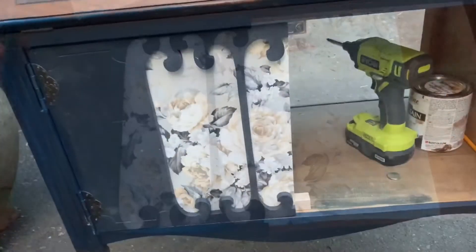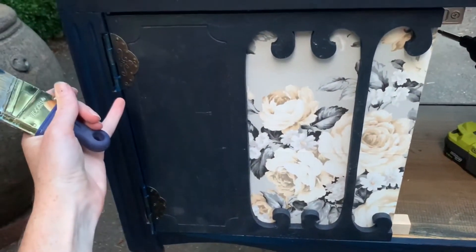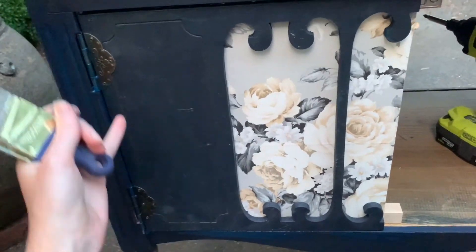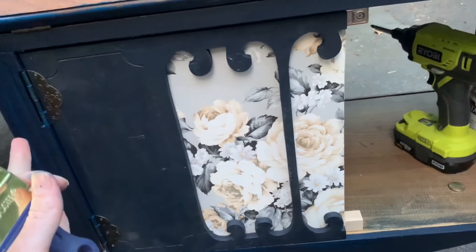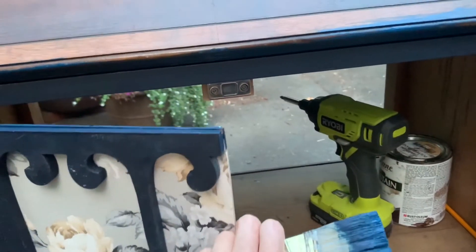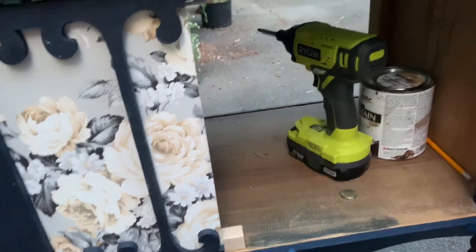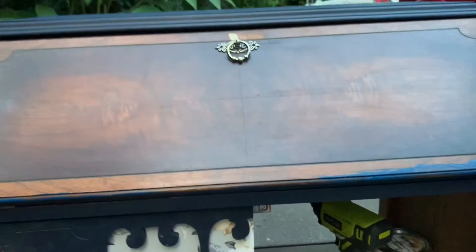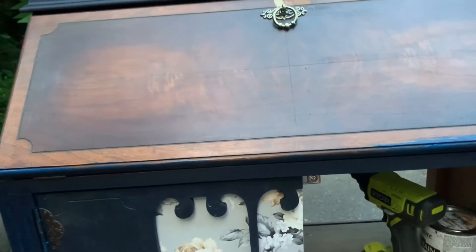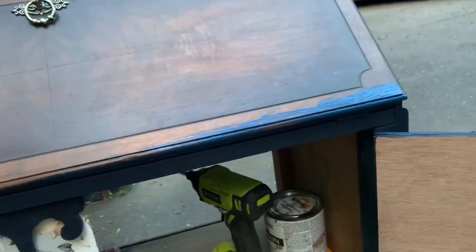I finally got the doors on. I did have to cut a little bit out of the legs here to get the hinges to fit in, but they're looking good. They come in here with some magnets, so that works out well. I've got a little stop down at the bottom too. Right now I'm just trying to get on this coat of paint tonight so that tomorrow morning I can start working on it.